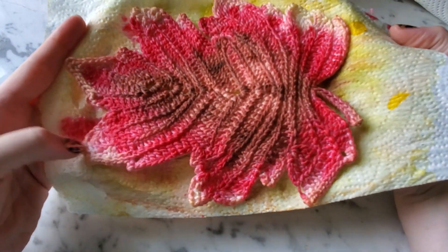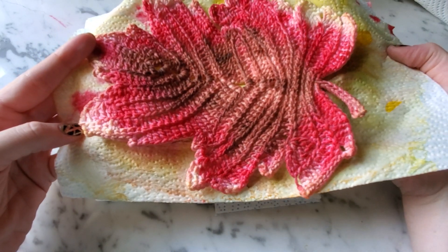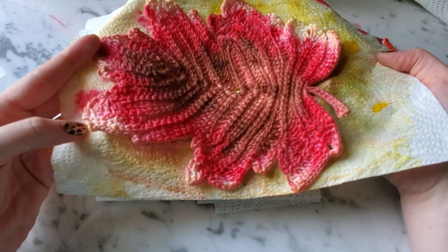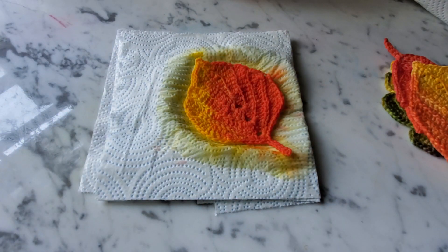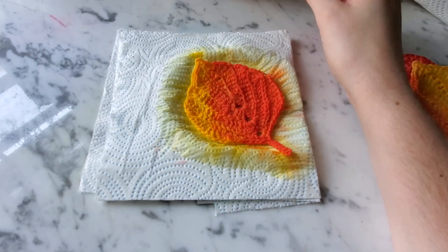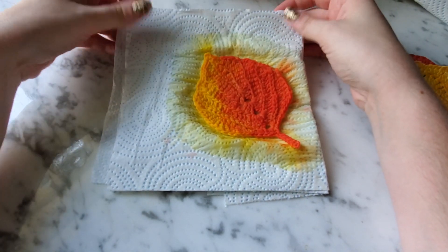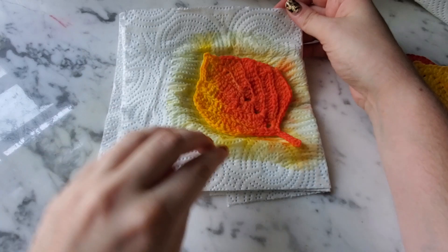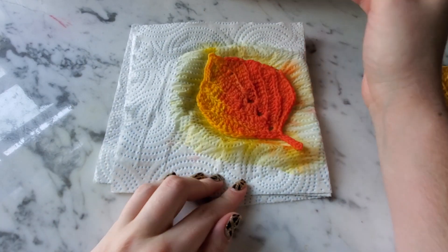There's one more I'll show you — I'm not done dyeing it yet, but this is the vine leaf, which is also part of the package of all the leaves you get. It's really quite big and beautiful. If you haven't subscribed, please do so, and hit that little notification bell beside the subscribe button so you'll know when I have new videos coming up. Alright y'all, have a good one — bye!